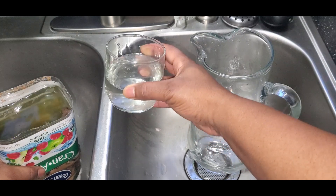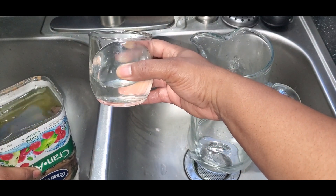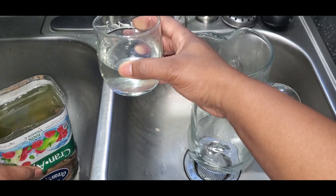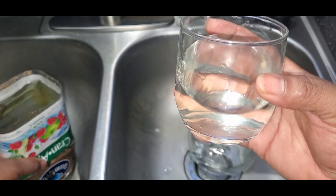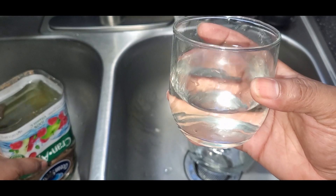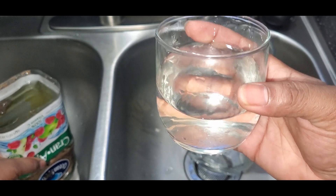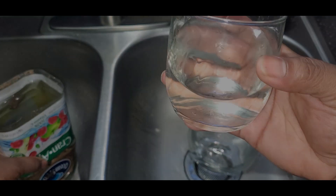I am not a professional at water filtering, so you should do your own research, as drinking unsafe water can make you sick or worse. I hope this video encouraged someone to further research water filtering to become more proficient. Thanks for watching.